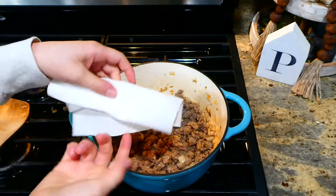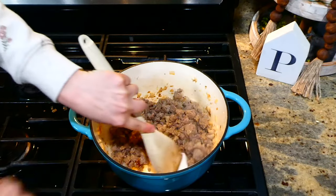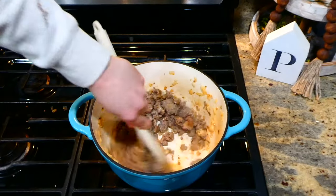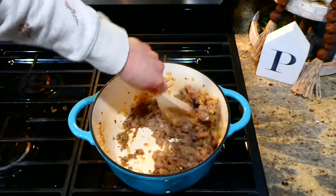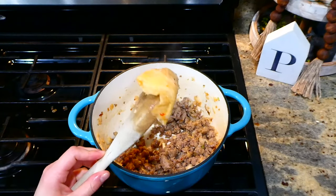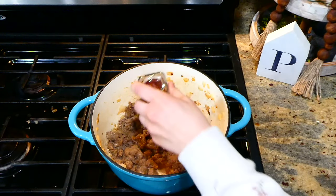Now that my sausage is browned and cooked, I'm removing all of the excess grease. If you've watched some of my previous videos, you've probably seen me do this — I like to twirl a paper towel around my pot until all of the grease is removed. Easy and simple.